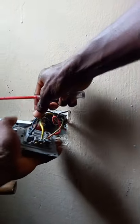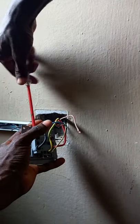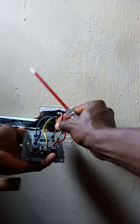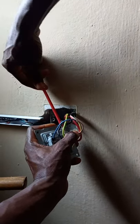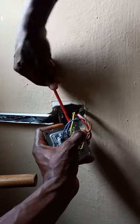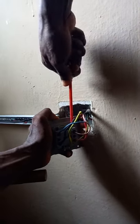Then I'll connect the earth. Then I'm connecting the load — that is the cable going to the air conditioner unit. I'm done with the neutral, connecting the live. Okay, so I'm done.